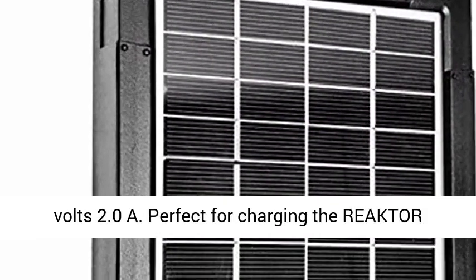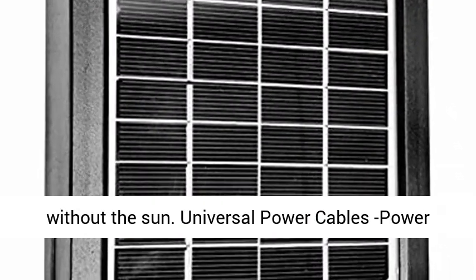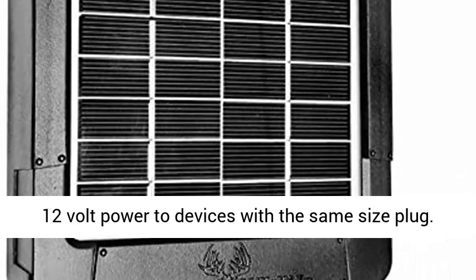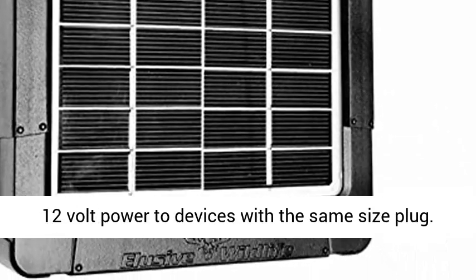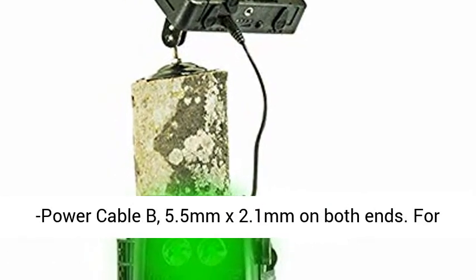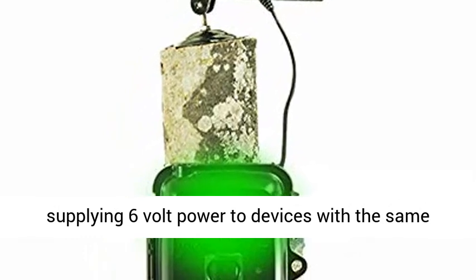Universal Power Cables. Power Cable A: 4.0 mm x 1.7 mm on both ends, for supplying 12V power to devices with the same size plug. Power Cable B: 5.5 mm x 2.1 mm on both ends, for supplying 6V power to devices with the same size plug.